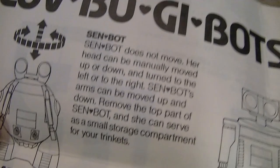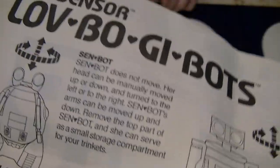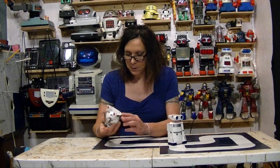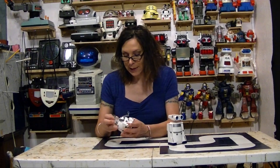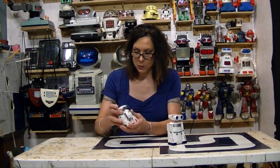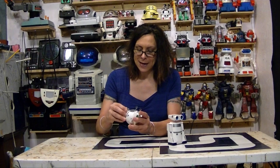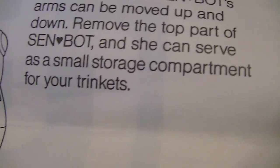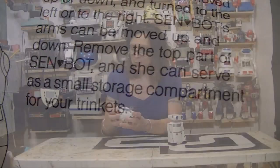If you open it up, it's all complete — the instructions and both robots. The small robot doesn't really do anything. It just rolls, its arms move, you can move the head up and down, but the head comes off and the instructions say to keep your trinkets in it. So that's what that's for — to keep your trinkets in.